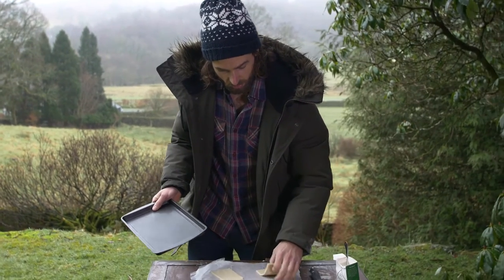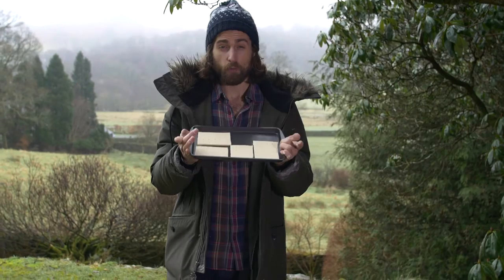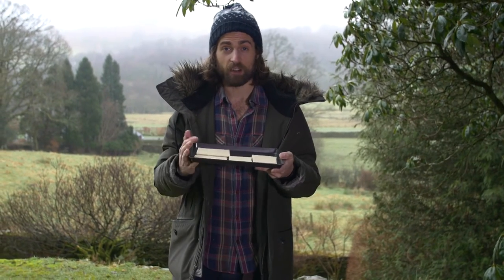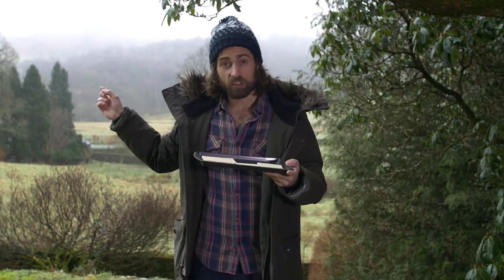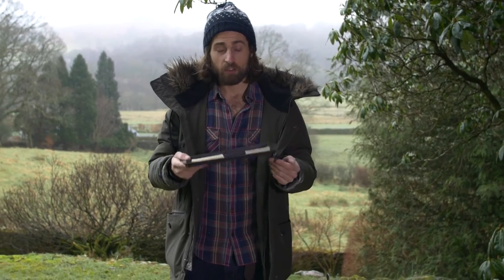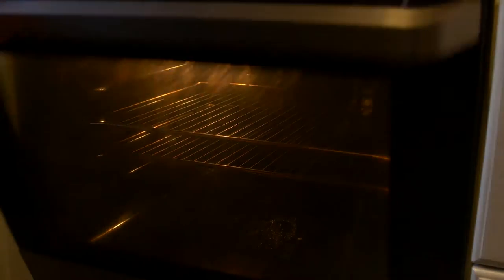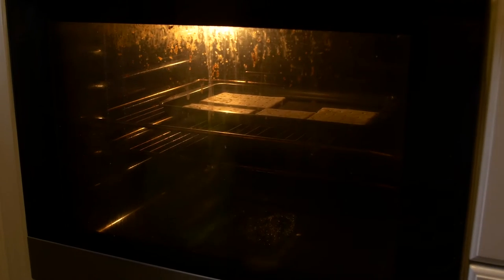Stick your crackers onto a baking tray. Hopefully at home you've got a bigger baking tray and an oven preheated to about 170 degrees already. My oven's just down the road because I'm cooking outside here in Grasmere in the Lake District. I'm going to put these in the oven for about 40 minutes, leave them overnight, and show you what they look like tomorrow.